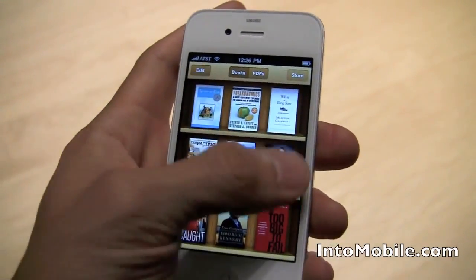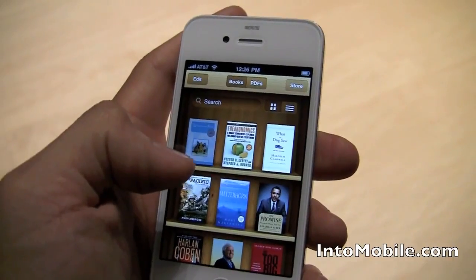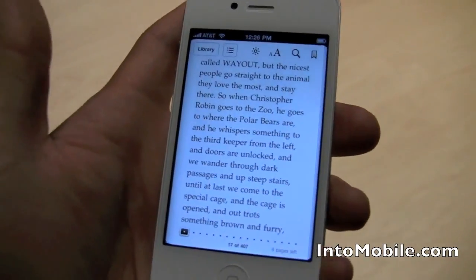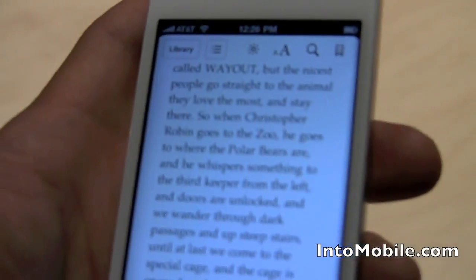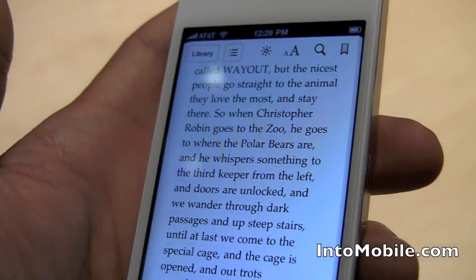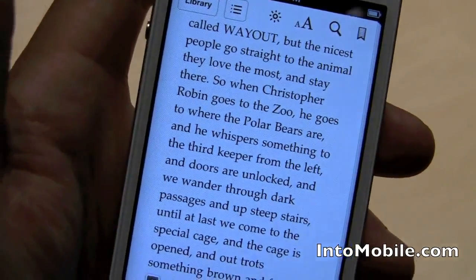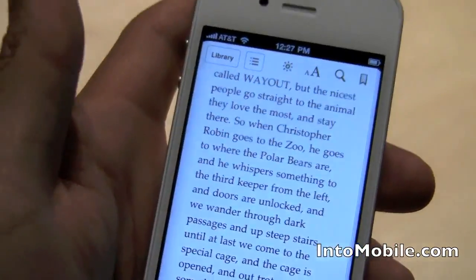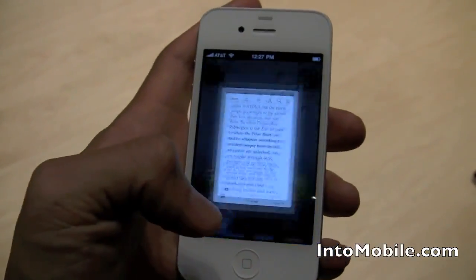What else is new? We've got iBooks — that's cool. We can look through our iBooks just like on the iPad, and everything flips really nicely. What you'll want to notice here is that super high-res — the 300-plus pixels-per-square-inch density on the screen, the retina display — really makes the text look amazingly smooth. It's like it's printed on paper right there. So that's a look at iBooks.